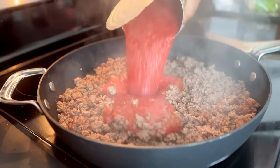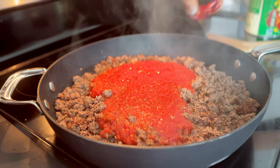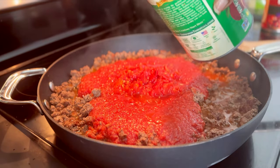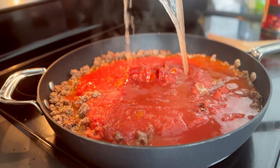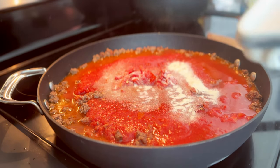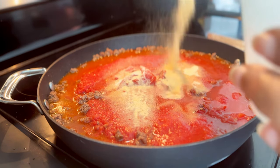Then it is time to build the sauce. I'm going to add a 28-ounce can of crushed tomatoes and a 14-and-a-half-ounce can of fire-roasted tomatoes. Then I take about a cup and a half of water, slosh it around in both of those cans, and add the water to the pan so you don't waste any of that tomato puree stuck to the cans.